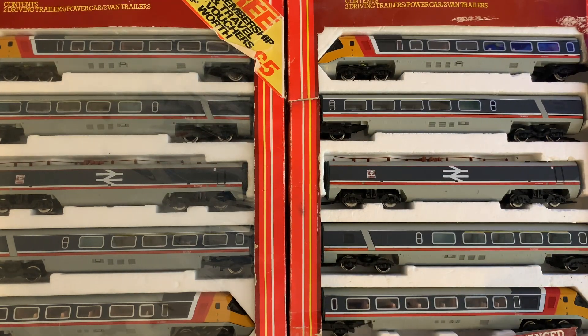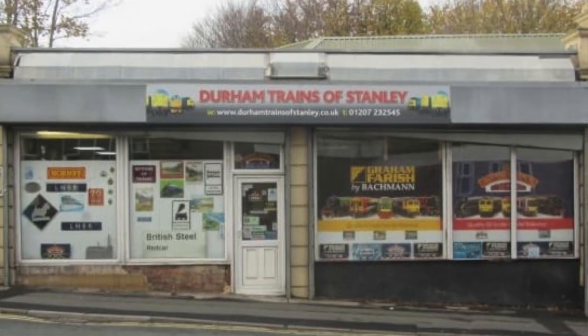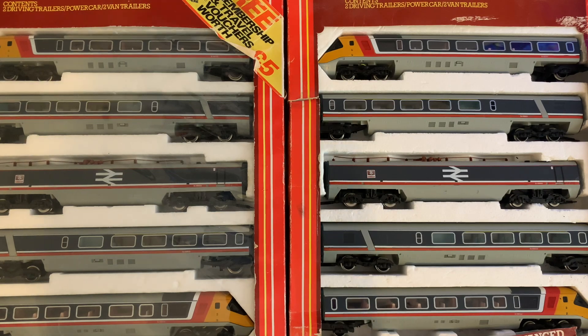I actually bought both of these together at the same time from the same place — I got them from Mick at Durham Trains of Stanley. To find one is lucky, but to find two at the same time, well, that's just brilliant.